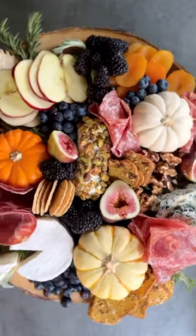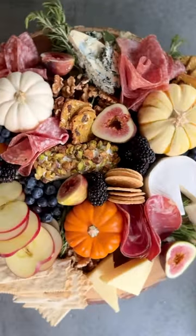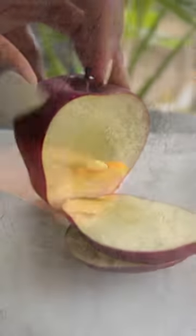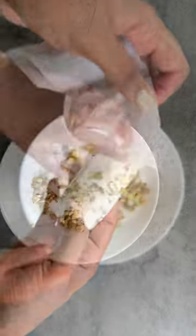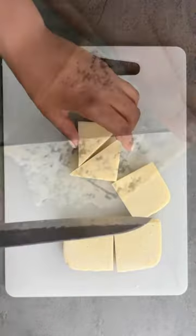Let's get into this fall inspired charcuterie board. I first start with some fall inspired fruit: fresh figs, red apple, dried apricots, darker berries like blackberries and blueberries. I then grab some goat cheese and coat that with pistachios.